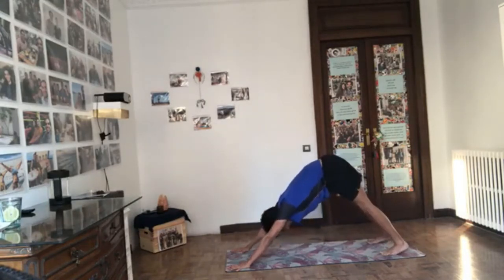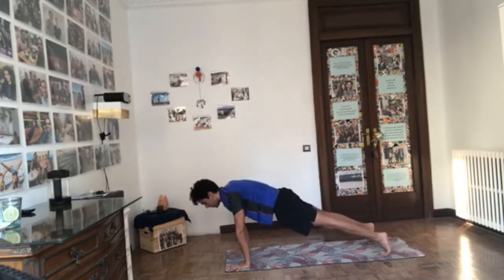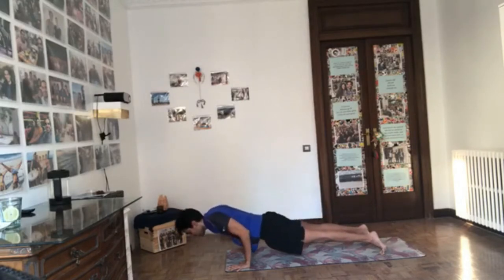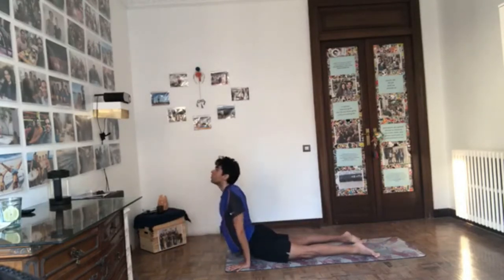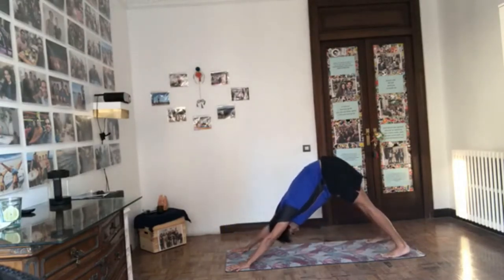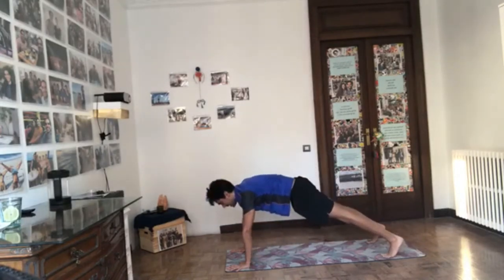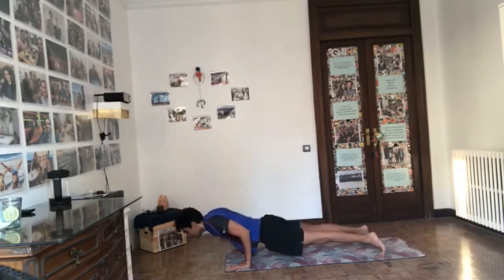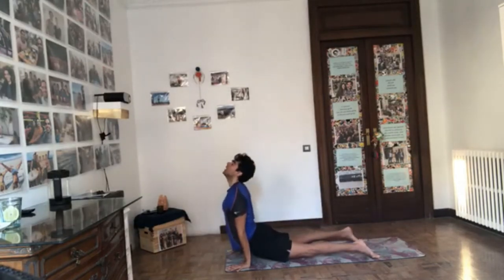One more vinyasa. Inhale into a plank position, press all the knuckles down. Exhale, Chaturanga — for Chaturanga, you want the shoulders to keep moving forward but the elbows to stay where they are. Inhale, keep moving forward, roll over the feet, press the feet down. Exhale, push into the hands to go back. Let's try again: inhale, plank pose — option to bring the knees down. Exhale, start bending the elbows, but the elbows stay over the wrists. Inhale forward, roll over the feet. Exhale back.